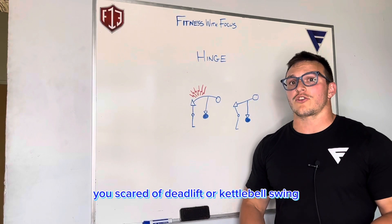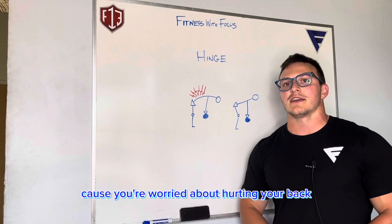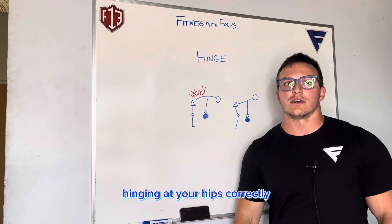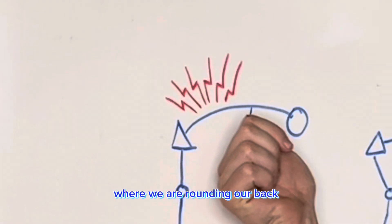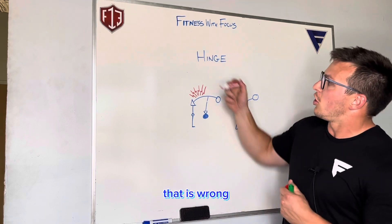Are you scared to deadlift or kettlebell swing, or do any sort of deadlift variation because you're worried about hurting your back? It's likely because you're not hinging at your hips correctly. A lot of times I will see this variation where we are rounding our back, or what I call bending over. That is wrong.